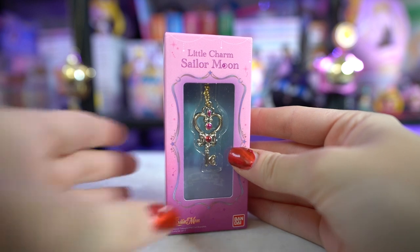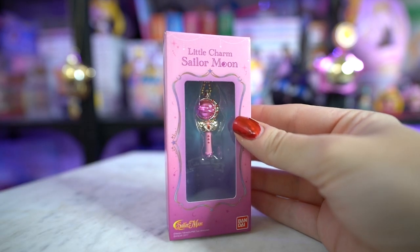From series one I also got the cutie moon rod. I'm debating on opening these or not — I might keep them in the packaging because the packaging is really cute and they have the names on them, plus that window display which is nice. I think these would look fine in the packaging. What do you guys think?